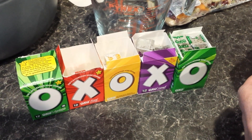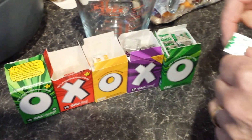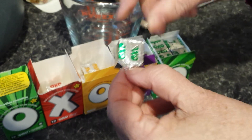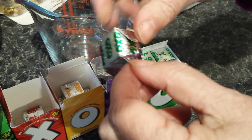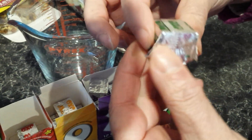Have you ever wondered the proper way to open an OXO cube? Well, let's show you. Just lift the little flaps up at both ends. At this point I usually make a mess when I start tearing it.